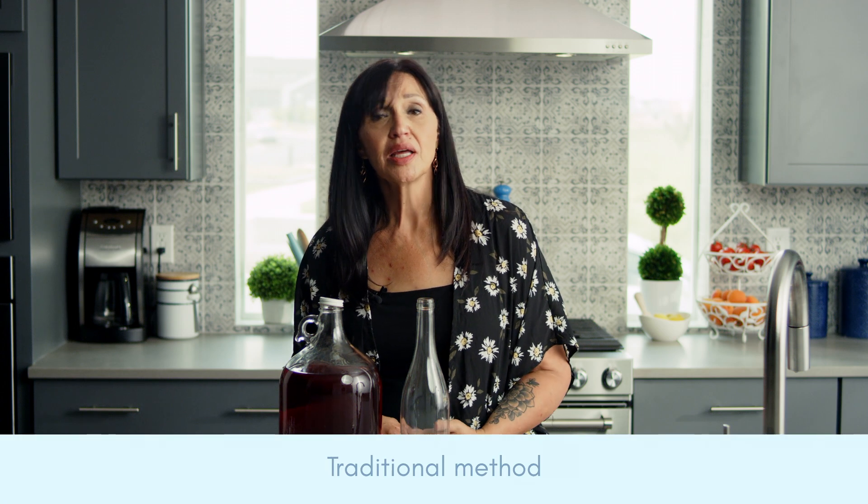There are so many reasons why you'd want to prep your Brewsy to store at room temperature, whether it's sending it as a gift or simply because you've run out of fridge space, like me. The good news is that it's really easy. There are two ways to prepare your Brewsy for room temperature storage: the traditional method and the modern method.